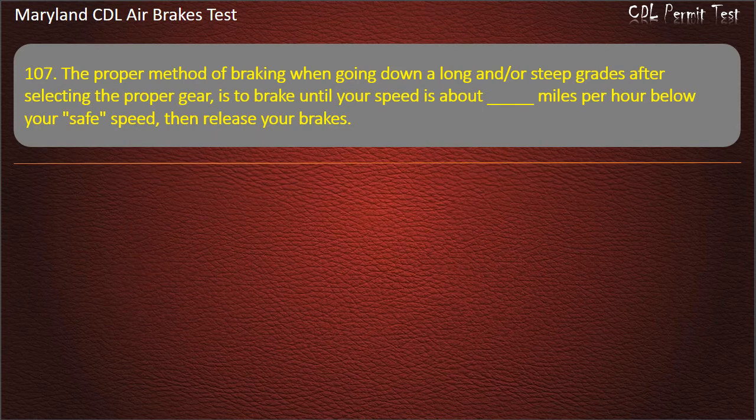Question 107. The proper method of braking when going down a long or steep grade after selecting the proper gear is to brake until your speed is about 5 mph below your safe speed, then release your brakes. Answer: Five mph below your safe speed.